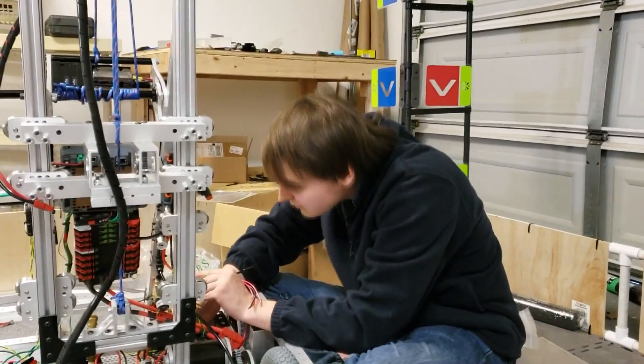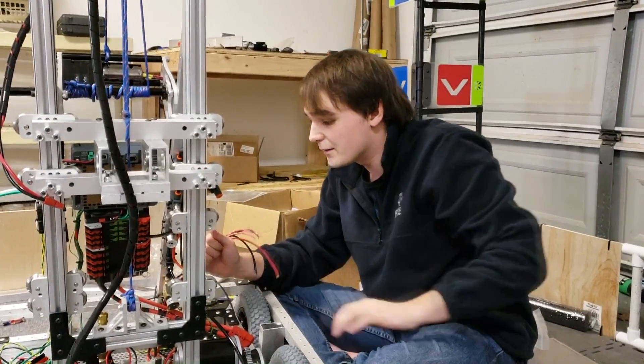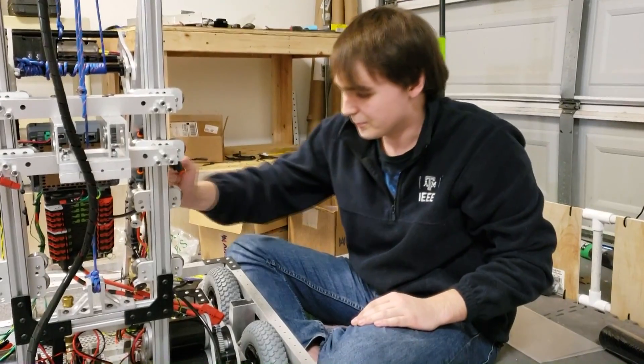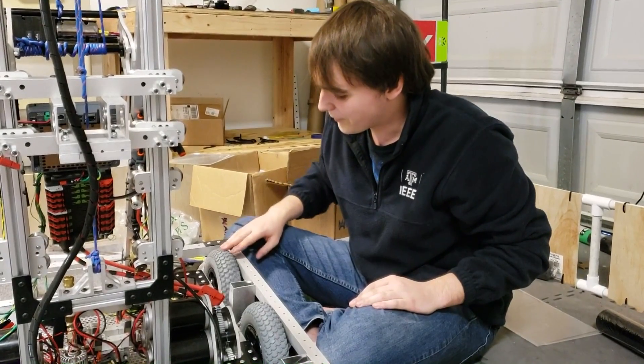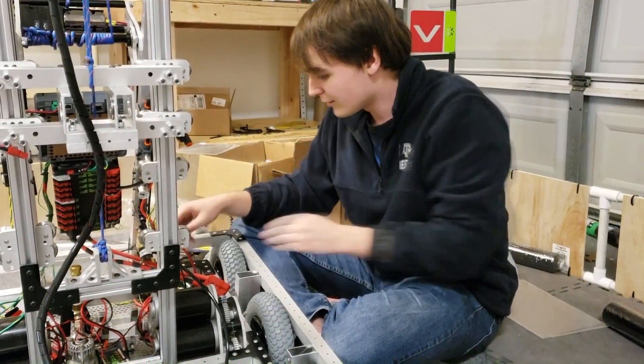So John, do you have any helpful tips about electrical? Stay organized. Just staying a little bit organized with your wiring can save you a ton of trouble. Right now the robot's not a good example of that, but that's precisely what I'm doing right now — organizing things.